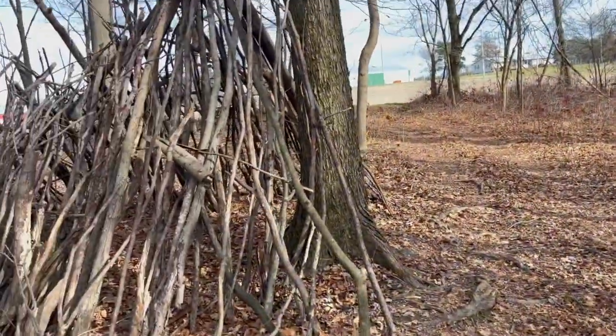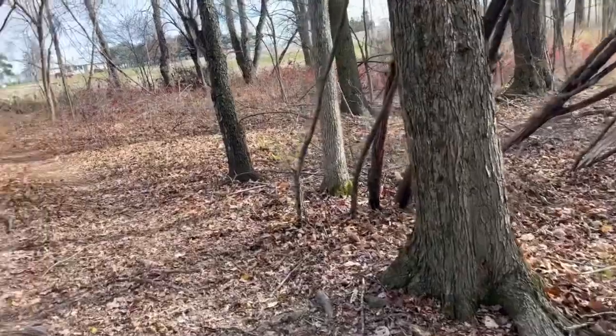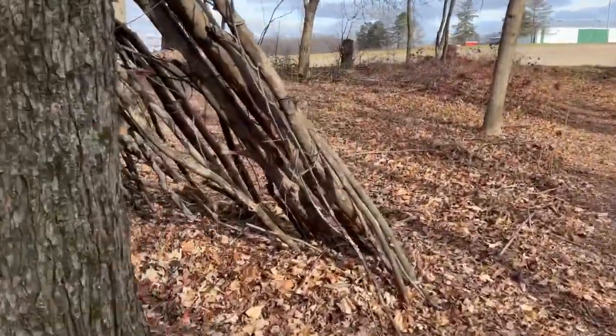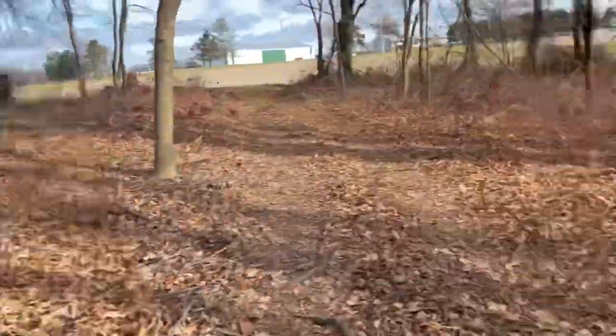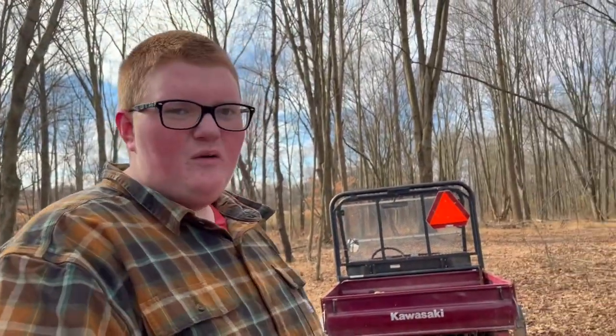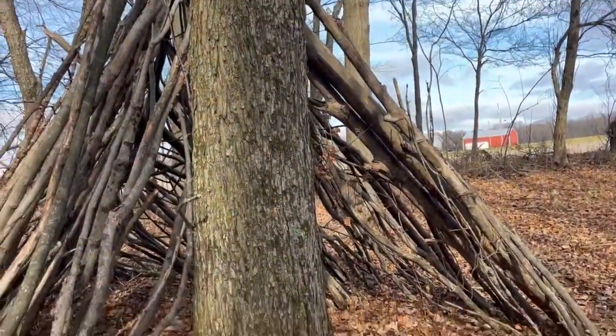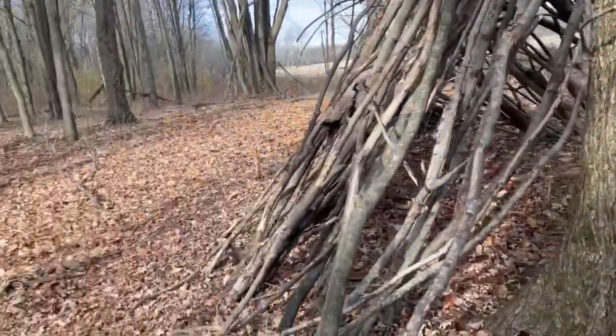What's up YouTube, this is your first update. We didn't get a lot done — a couple sticks — but we're going to go try to find ourselves some pine trees. We'll put some pine on the other one and it just helps block it from the elements outside. It keeps the inside of the fort drier and looks better. So that's our goal — we're going to try to find the pine tree right now.